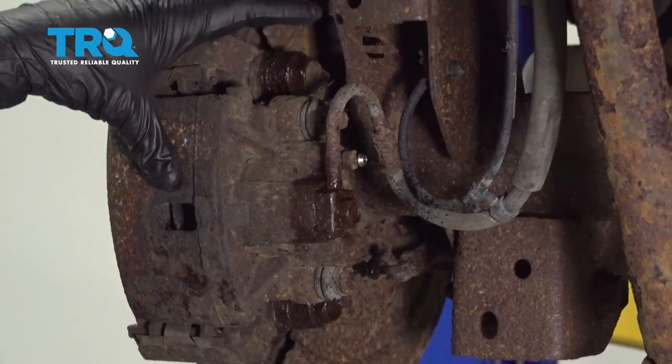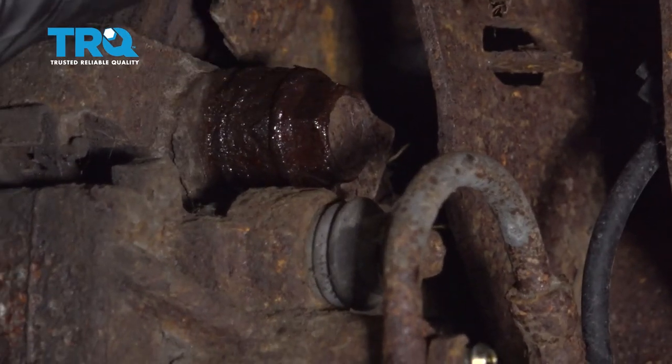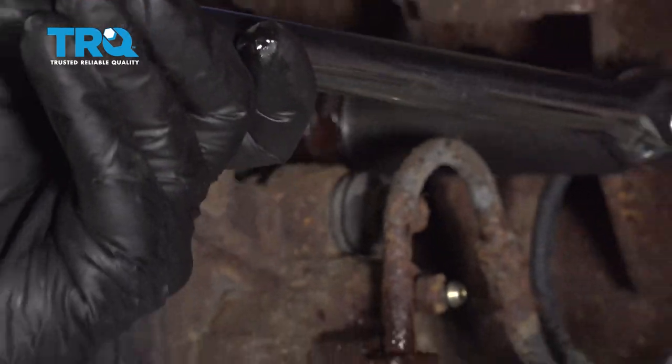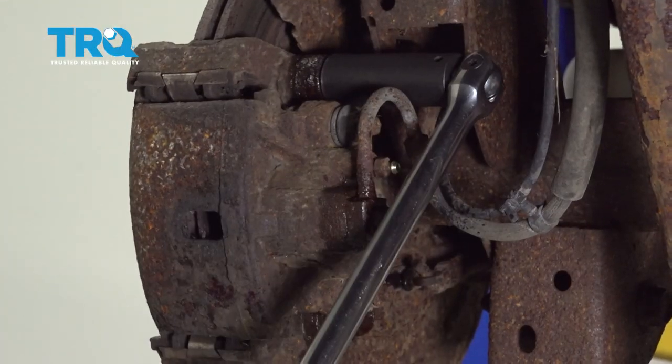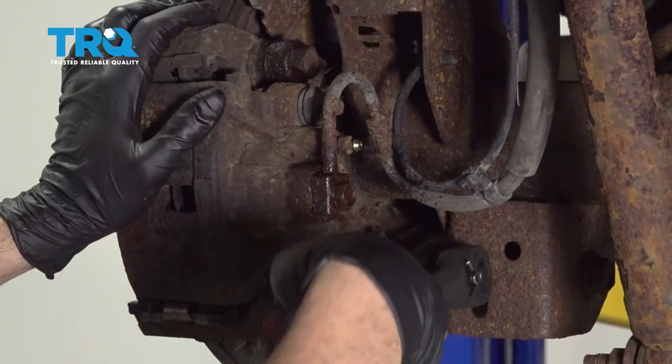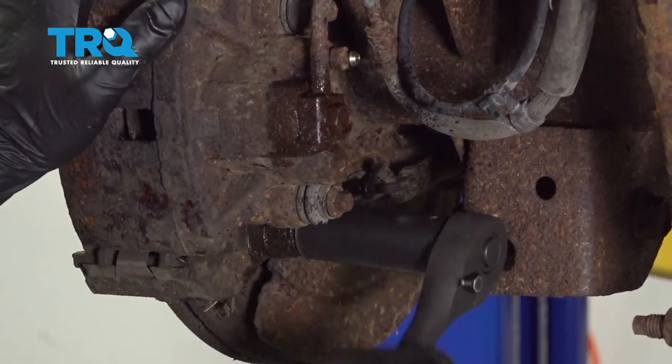Using a 21 millimeter socket and breaker bar, we're going to loosen the upper caliper bracket bolt and the one down below. Switching over to a ratchet, now I'm going to go ahead and remove those large bolts.